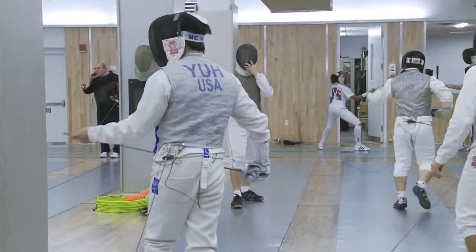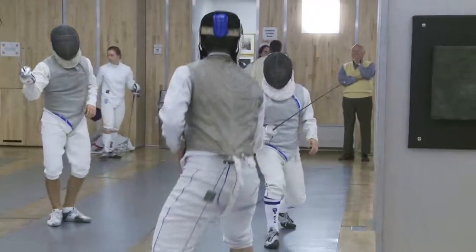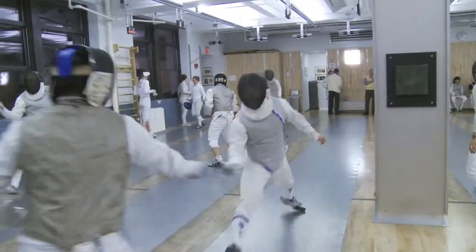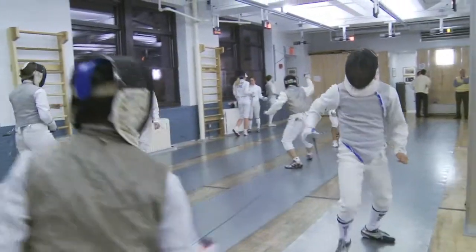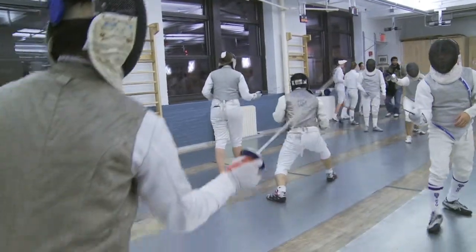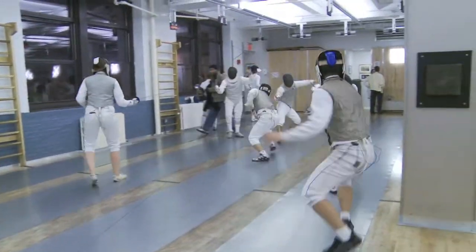I do foil. The target area is only the upper torso, including the back too. But arms, legs, mask, and foil are off target. And if you hit any of the off-target areas, you don't get a point.